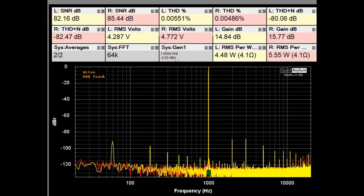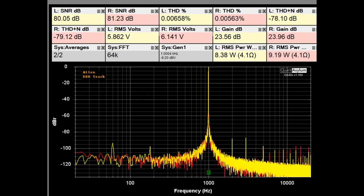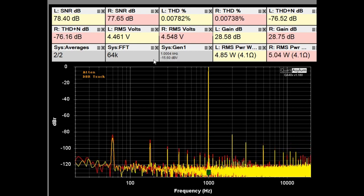One thing I noticed with this higher signal input level is that we have a difference in output powers into 4 ohms — about 4.5 watts for the left channel and about 5.5 watts for the right channel, with gains different by about a dB. When I lowered the input signal to minus 15.6 dBV and adjusted back to 28–29 dB of gain, those powers and gains came pretty close together. So apparently if you drive the input of the AO8 with a larger signal, the two output powers will vary, which could be a problem.